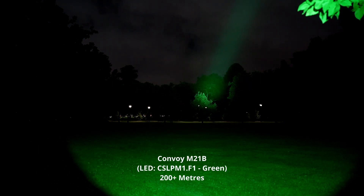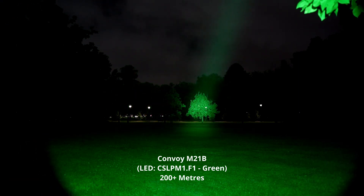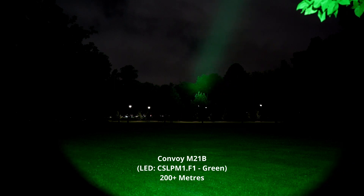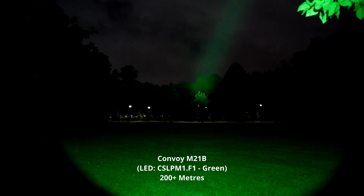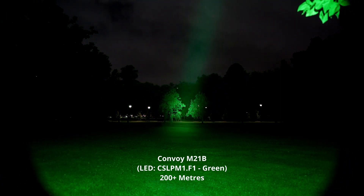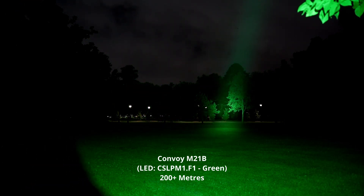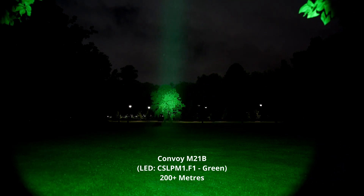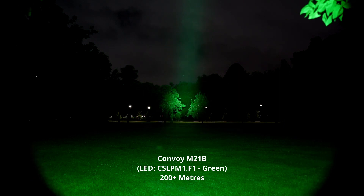Got the Convoy M21B now and this light is really quite a thrower — it's probably going to show up quite exaggerated on the camera, but actually it looks pretty much the same as in person. You can really see the beam of this flashlight in the air with the naked eye. It throws incredibly far, hits the trees right at the end and even underneath the trees as well. You can see a bit of detail in there.